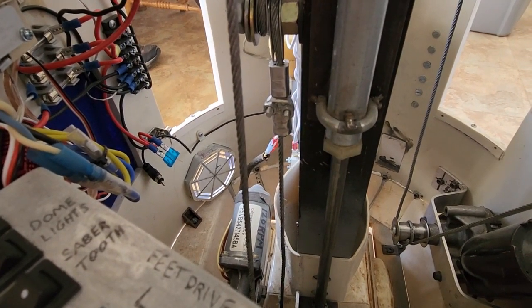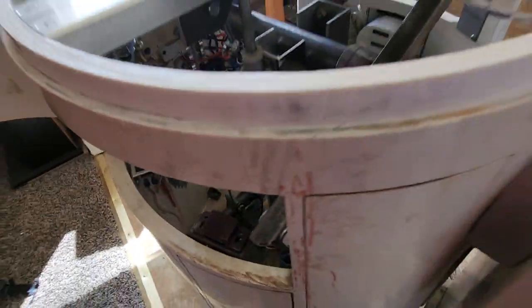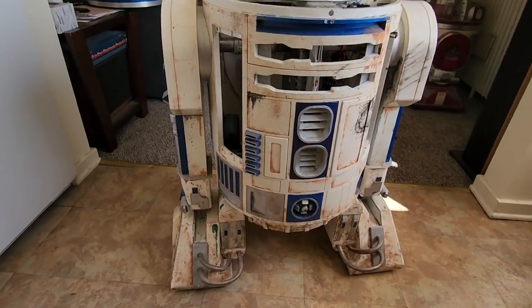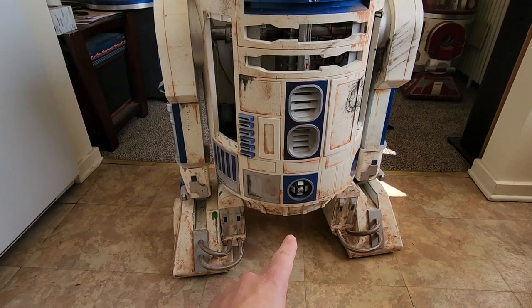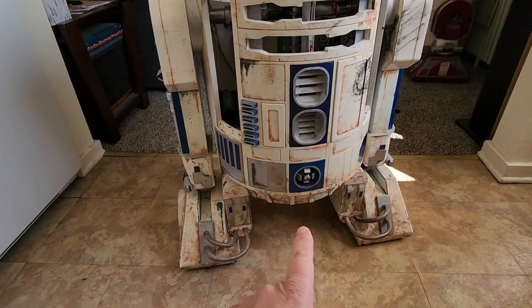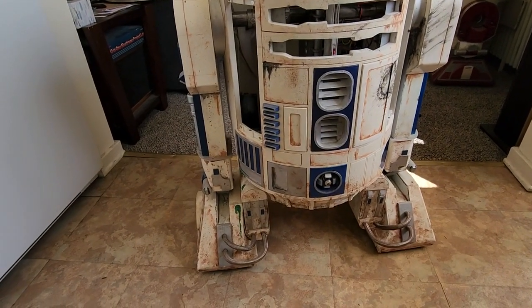If the linear actuator is really geared down, then it's very slow. I have seen some droids done this way where you'd say 'okay, let's see the two-to-three transition' and it took forever for the foot to drop down, and once it dropped down, the side legs would angle back and it would go into three-legged mode.